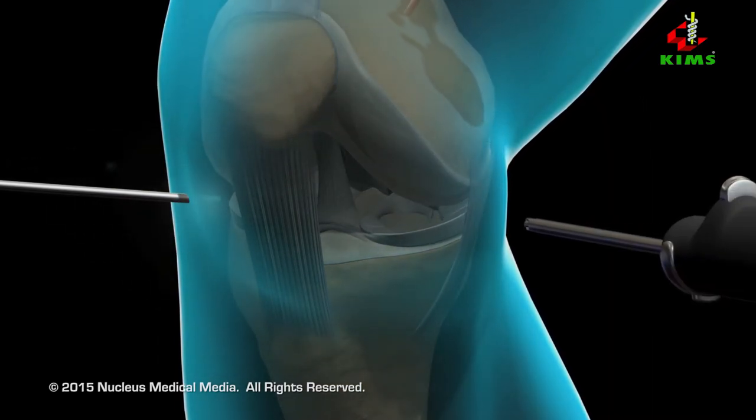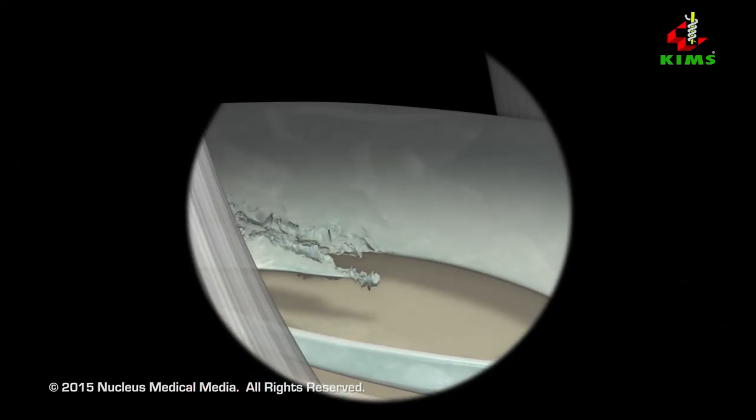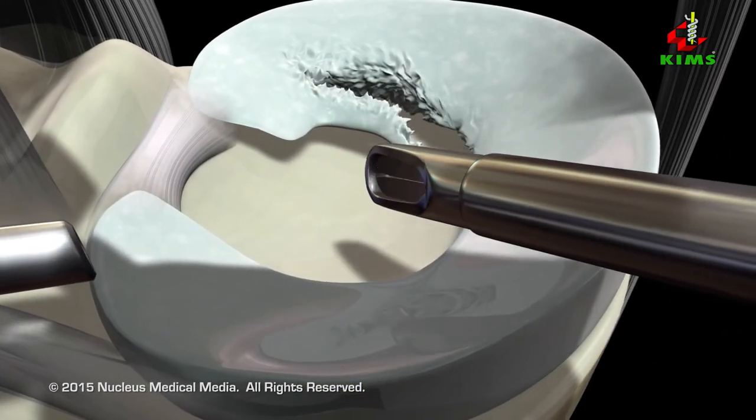Next, your surgeon will insert the arthroscope and other instruments through the various ports. Images from the arthroscope's camera are magnified and projected onto a video monitor.